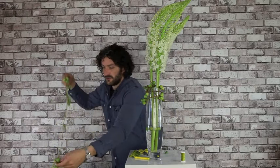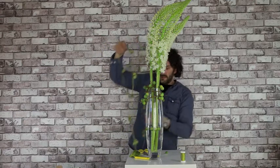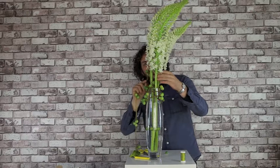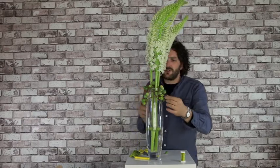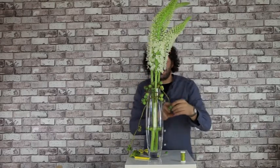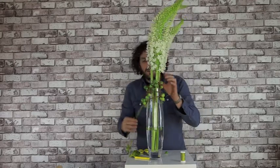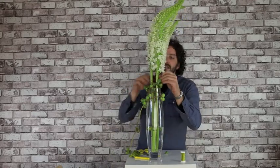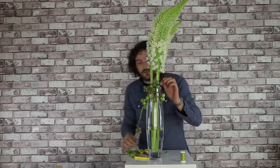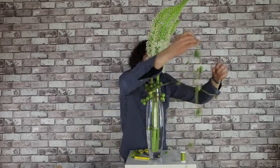We're just going to use the string. With the Diplositis we can also strengthen the flowers — keep the flowers in their place. Sometimes it will be easy, sometimes it will be difficult, but the trick is to just have fun.